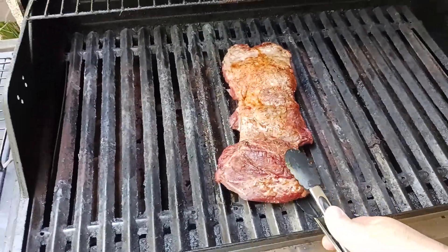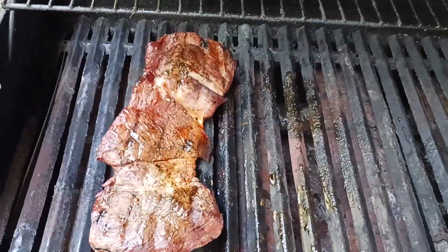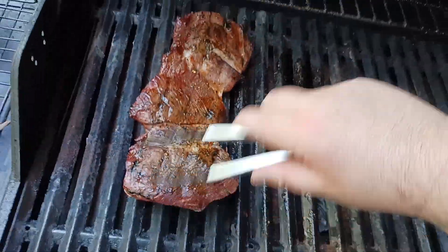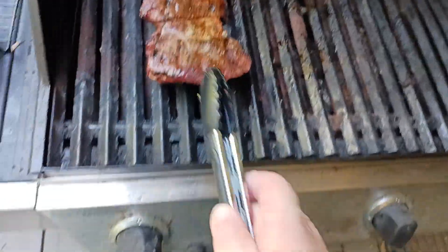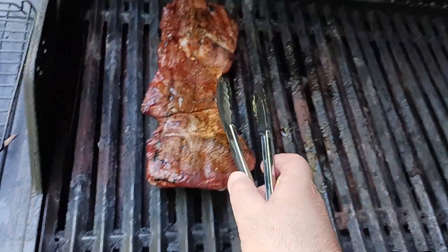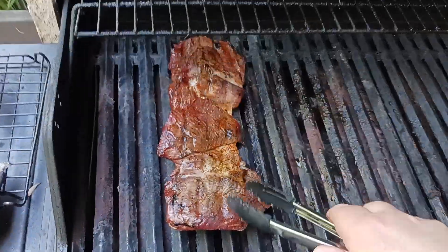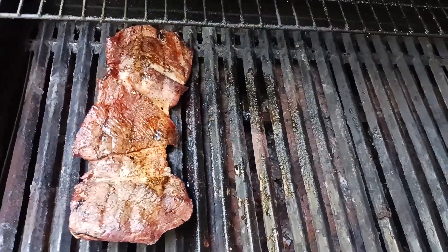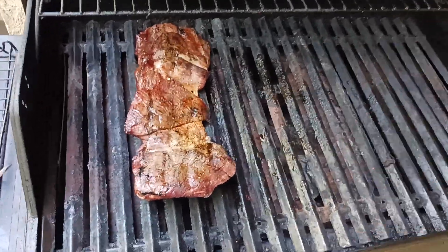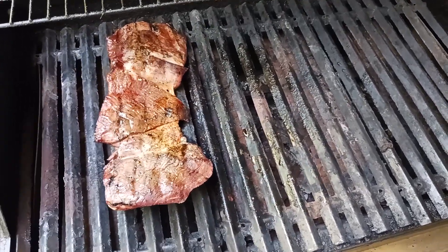Now I want to flip my meat onto the fat side down. Look at how beautiful that is! I want to keep this fat side down and just not directly on the heat. If the burner is right here, I'm just a little bit off of it still, but kind of closer to it so that the fat can now crisp up, brown correctly, and get some caramelization of the fat. This is when the flare-ups are going to start happening, so I'm going to close my lid and let this go for another 10 minutes.